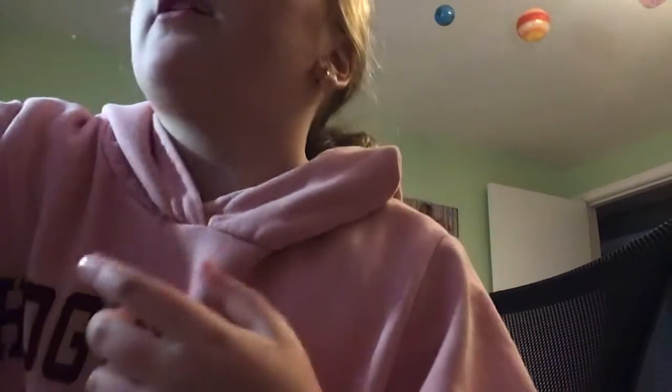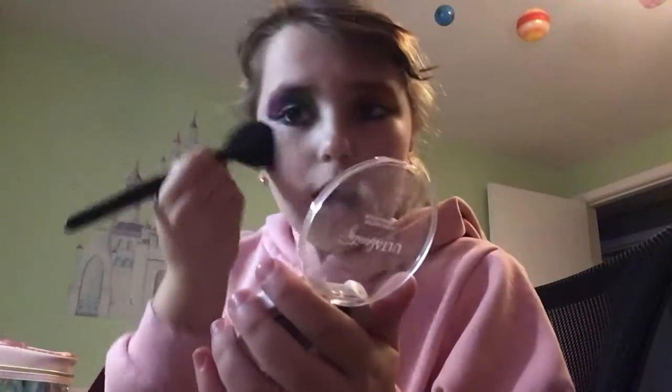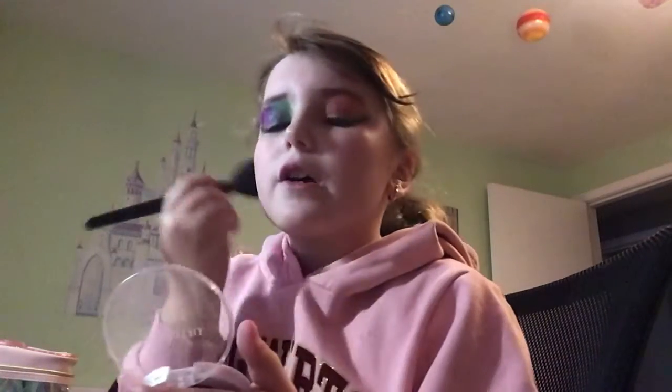Now we're going to do highlighter. Take your highlighter and the brush you're going to use. You don't have to have this exact brush. And guys, if you're stressing like 'oh my God, I need the exact product she has' — it's okay, you do not have to have all the products I have. You could use what you have.